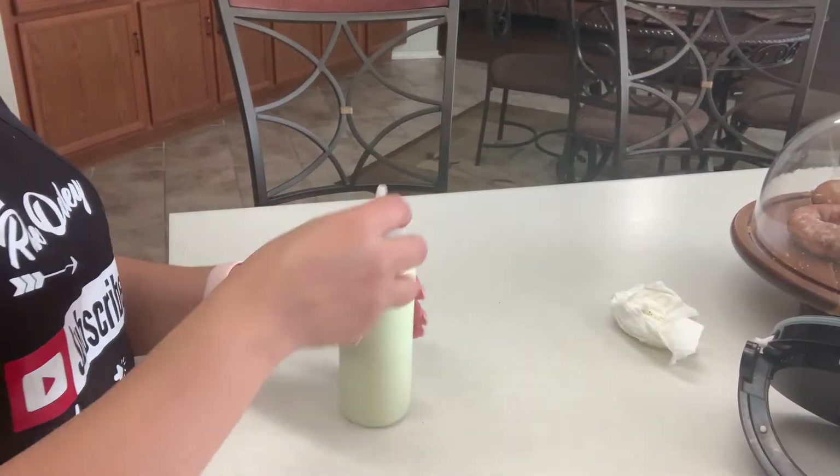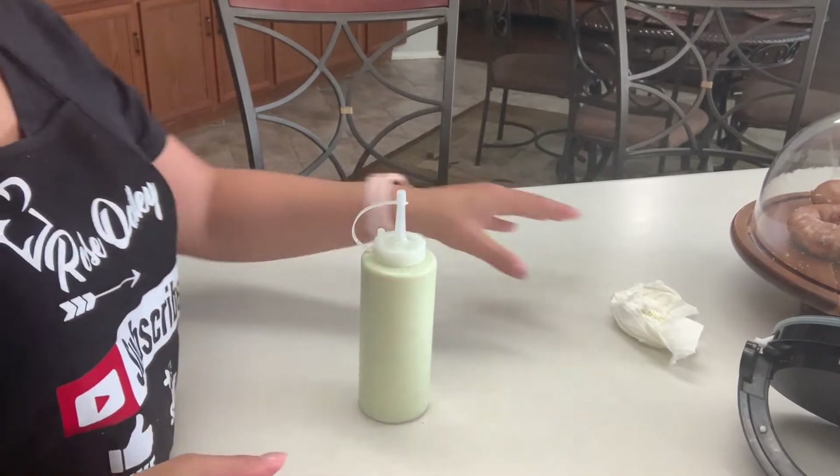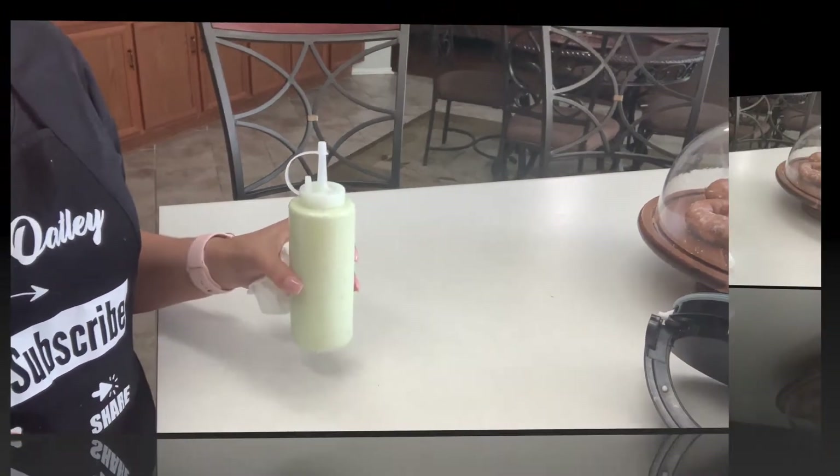I usually like to add my sauce into one of these squeeze bottles. You can find these at any grocery store or Walmart, Target — they all have them and they're really cheap. Okay let's go ahead and refrigerate this for now.